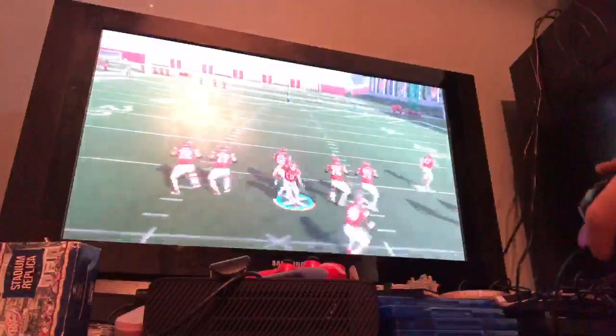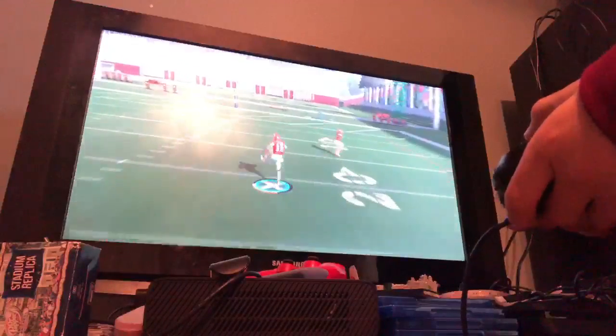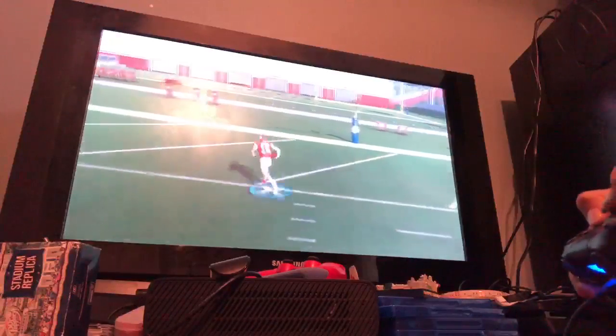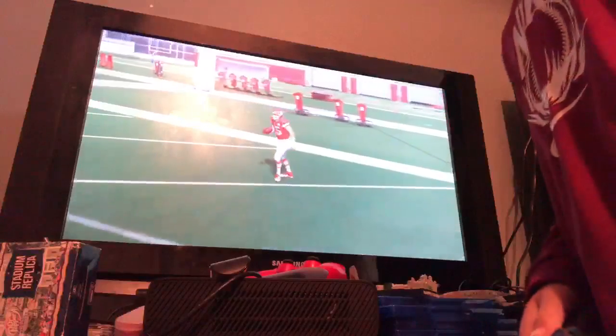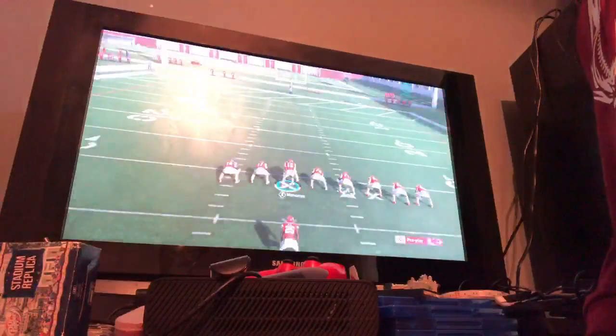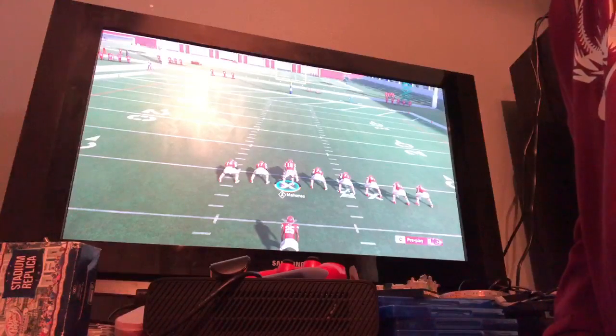That is how you showboat in Madden. Let me know in the comments below any video ideas and stuff like that. Leave a like if you enjoyed, subscribe — I'm out, peace.